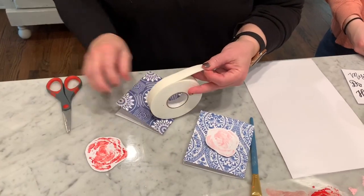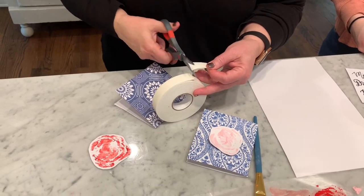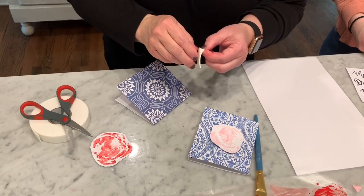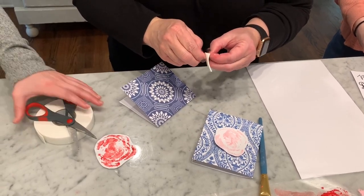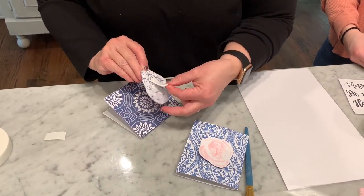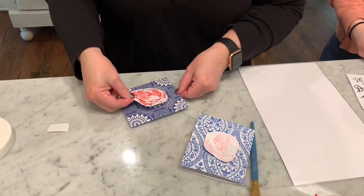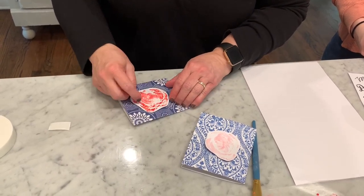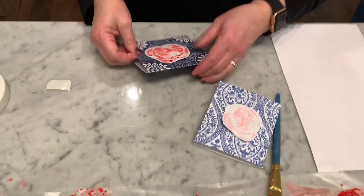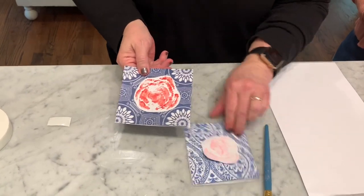Take mounting tape, which you can find at any local hardware store, and cut a piece. It's sticky on one side and has paper on the other — peel off the paper, put it on the back of your rose, and then simply press it onto the front of the card. The mounting tape gives the flower a little bit of lift. Just be careful because this one is still a little wet.